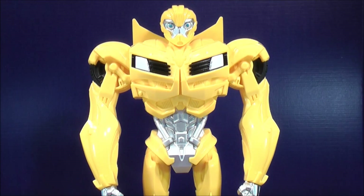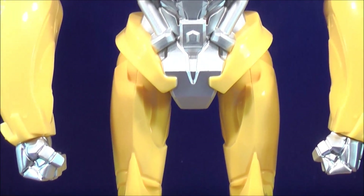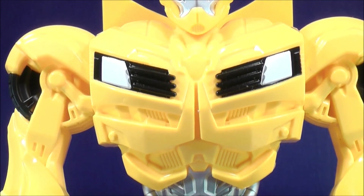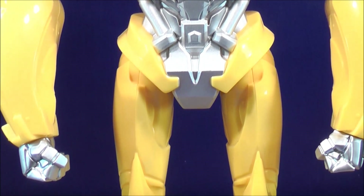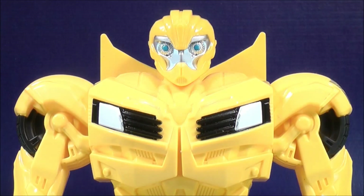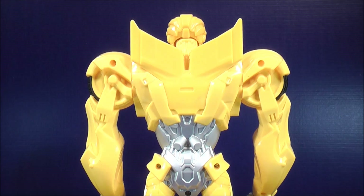So now let's take a closer look at Bumblebee and see how awesome the detail is. Here's a quick look at Bumblebee — he looks pretty cool. I just want to give you guys a close-up on the back, which also has some detail too.